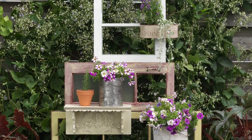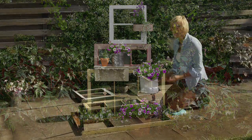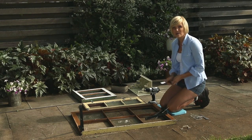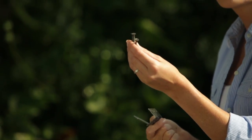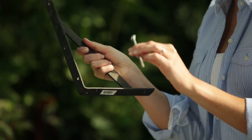When you want to create a focal point in your garden, a good way to do that is to use found and recycled objects. For this project I'm using three old wooden window frames that you might find in a salvage yard. I've got these flat metal brackets, four small L brackets with wood screws like these, and then two large L brackets with metal spikes.